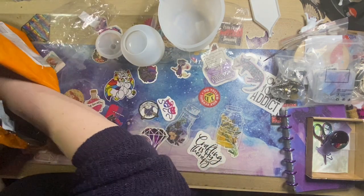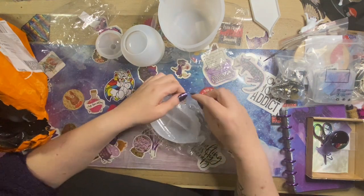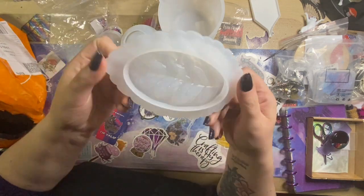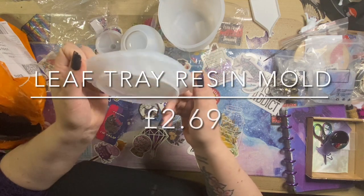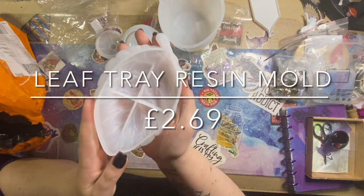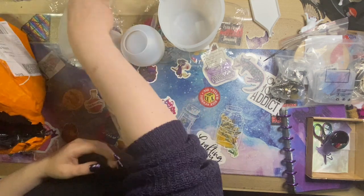Next up we have this really cool trinket tray slash soap dish — would make a nice addition to anybody's altar. It is a leaf-shape mold with lots of detail built into the mold, so I'm really looking forward to having a go with that one.